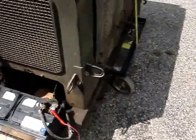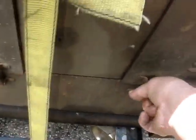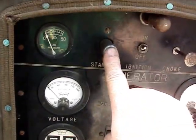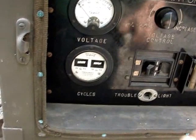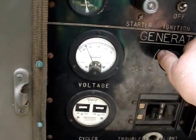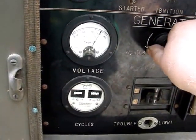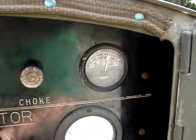I'll start it up for you. We've got ignition on and a choke. You can adjust the voltage where you'd like — let's put it right around 120. Oil pressure is good. It's charging the battery.